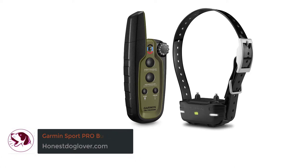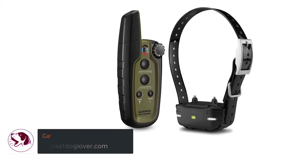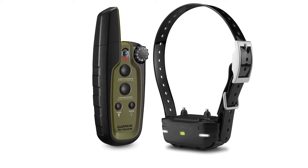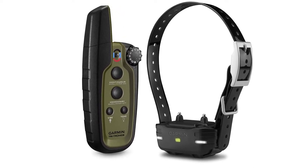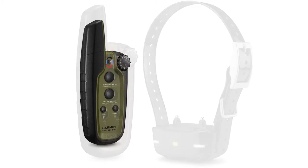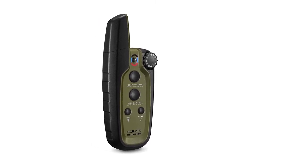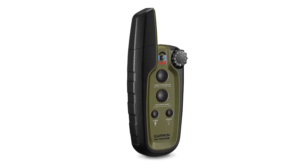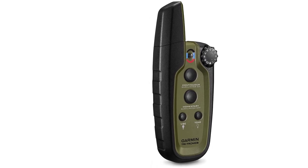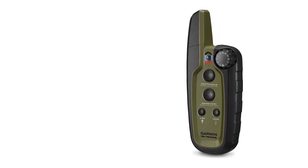Number 3: Garmin Sport PRO Bundle. If superior battery life is your priority, then your best choice is the Garmin Sport PRO Bundle. One of its notable features is its impressive 60-hour battery life. Depending on your daily training hours, you can stretch this to around 2 weeks per charge. The Garmin Sport PRO Bundle offers both tone and vibration stimulation, as well as 10 stimulation levels for effective training.